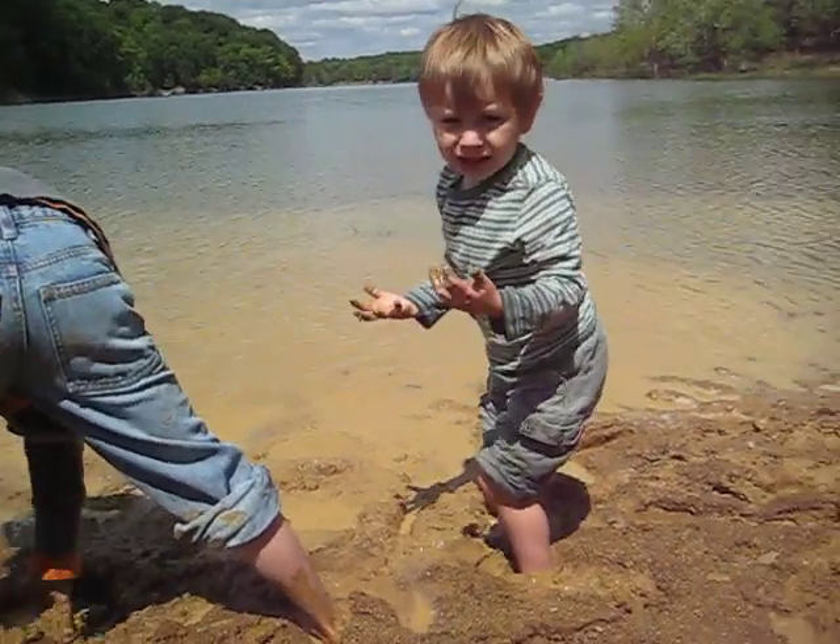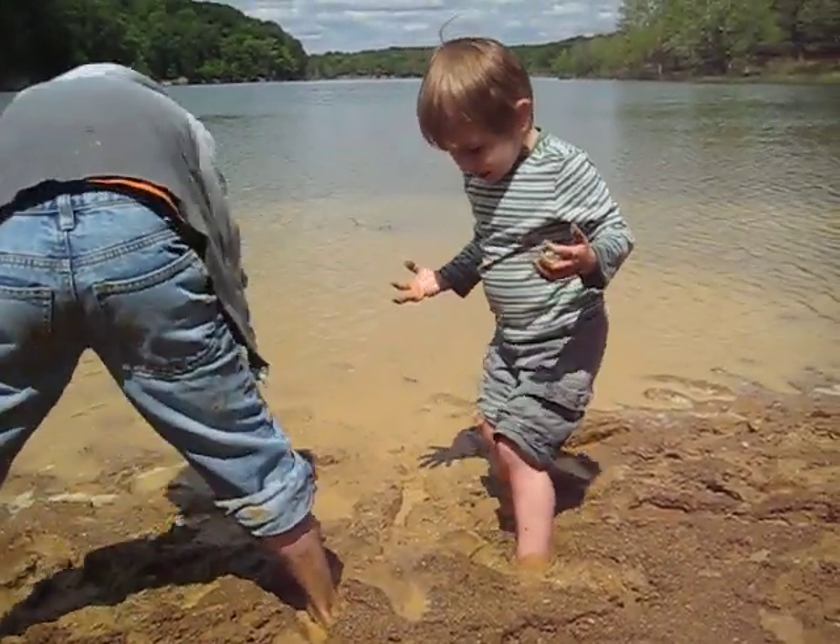Mom, my hands are dirty. Clean them. I'm stuck. They're going to get dirty.